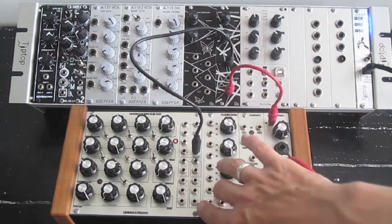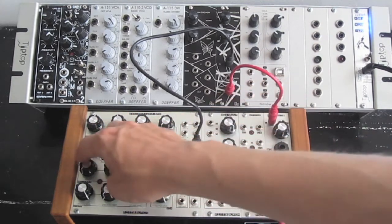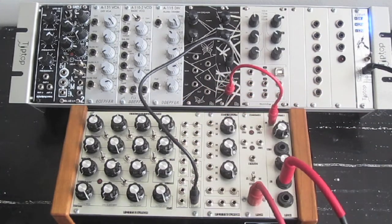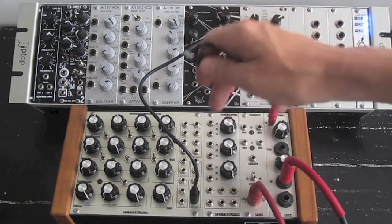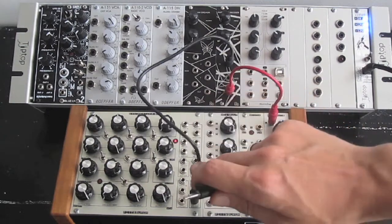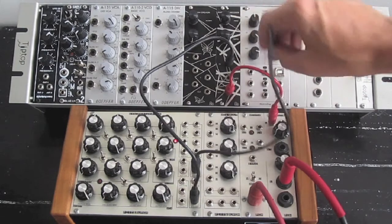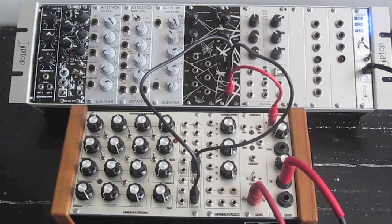Now I'll take the output out of the VCA that's being controlled by the envelope. So you can run the output into a VCA, or you can run the VCA into the input. I'll take this envelope out and put it into the modulation, and I'll bring that up a bit.